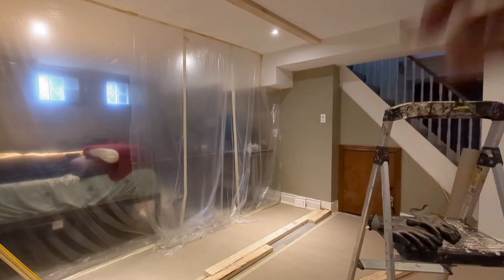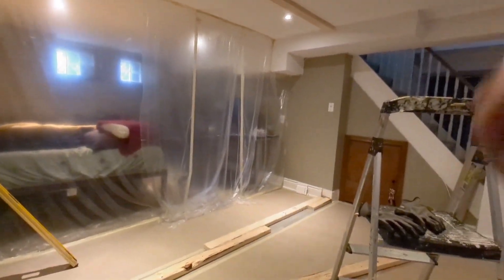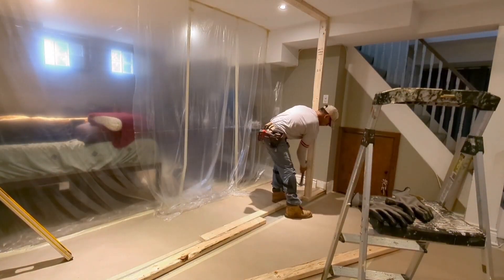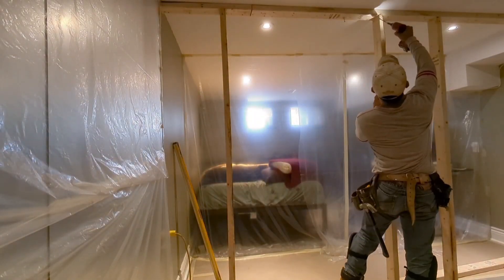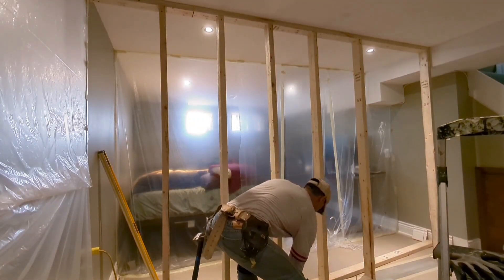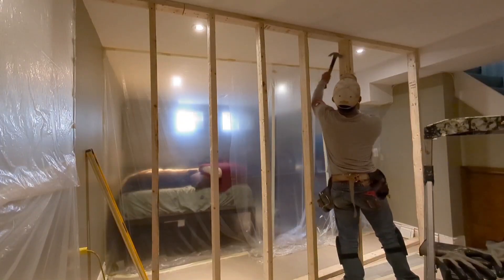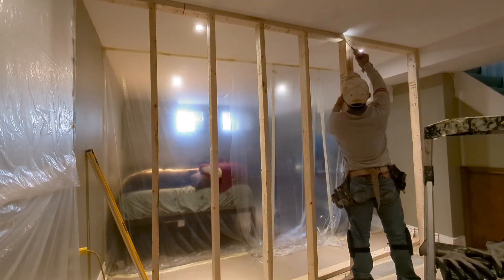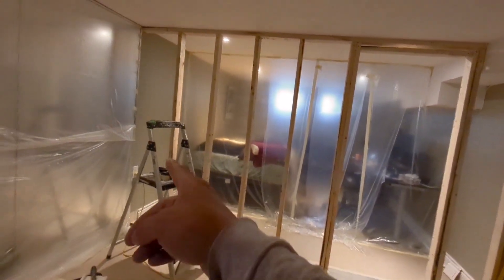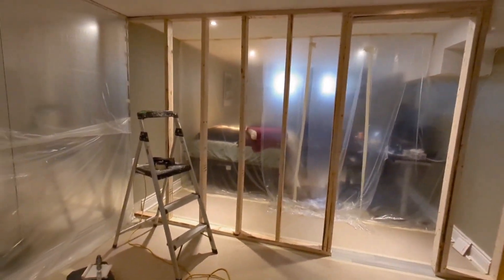We did the upper plate, we also did the bottom plate, and now we're doing the studs. We're done framing. The only thing I can't finish is because of the electrical there — my electrician is gonna come tomorrow to remove that outlet.